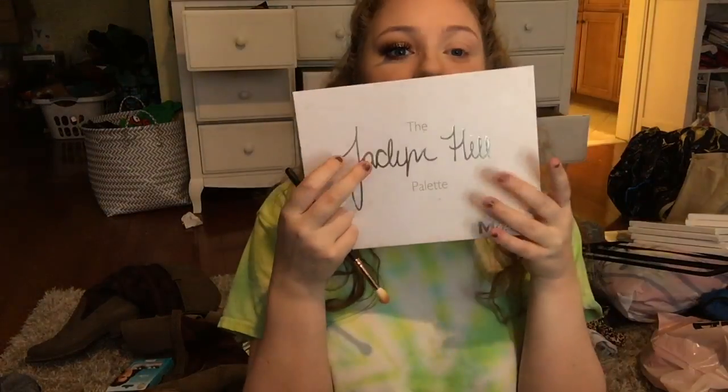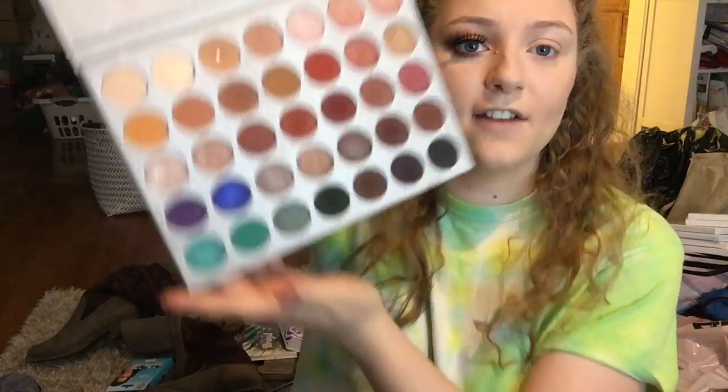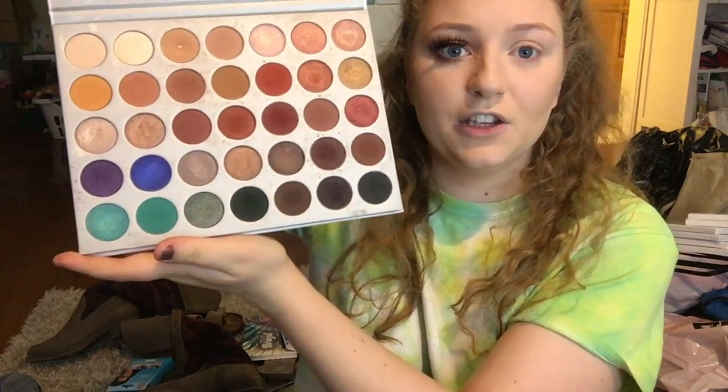For this tutorial, we're going to be using the Jaclyn Hill palette. I love this palette and I think a good amount of people have it, so that's why I try to use it a lot — it has like every color. You can't name a color that's not in here. It might not be the exact shades you want, but it has every color.